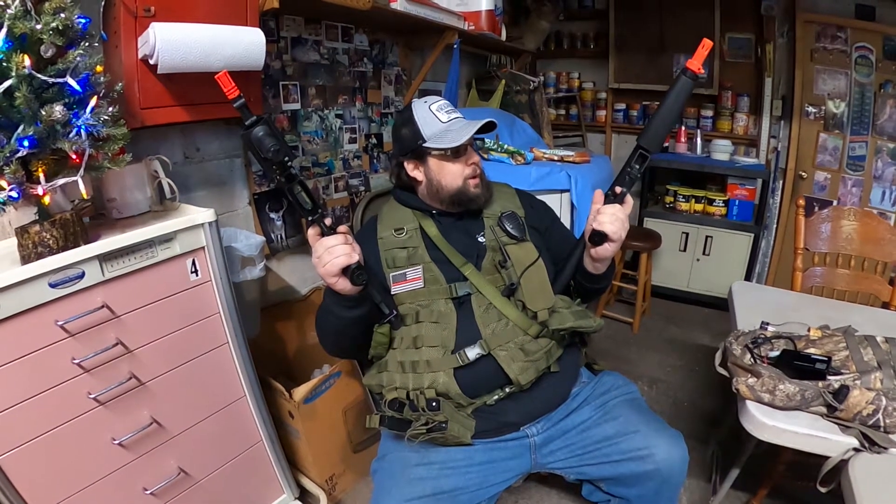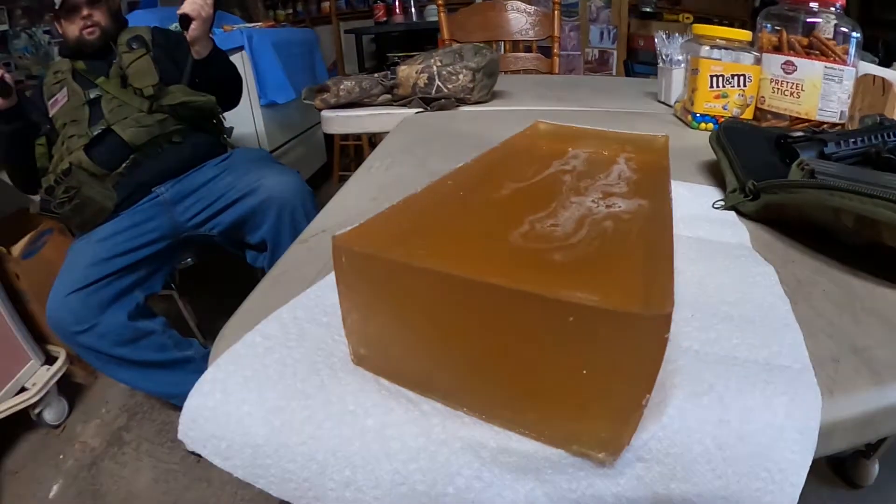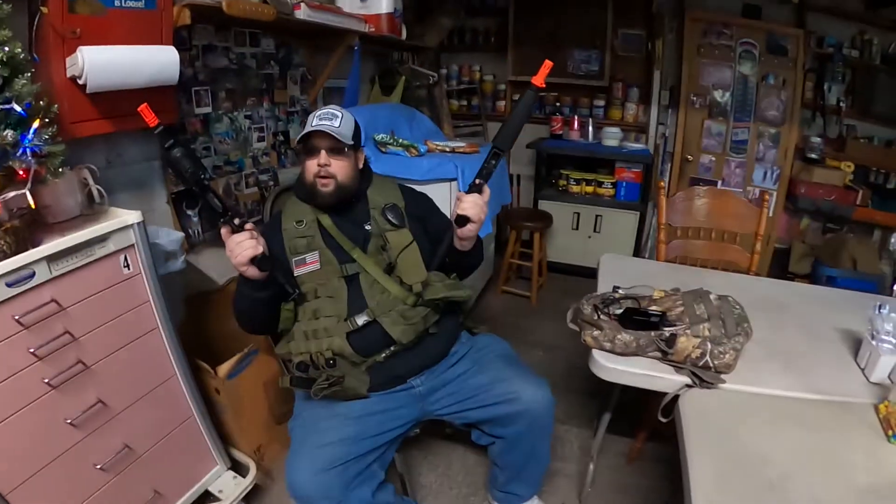So today we're going to shoot our airsoft guns, which admittedly we haven't used in a while. So we've all been dusting them off and charging them up. Ours are battery operated, and we're going to shoot into that homemade ballistics gel that Dave showed a video on.